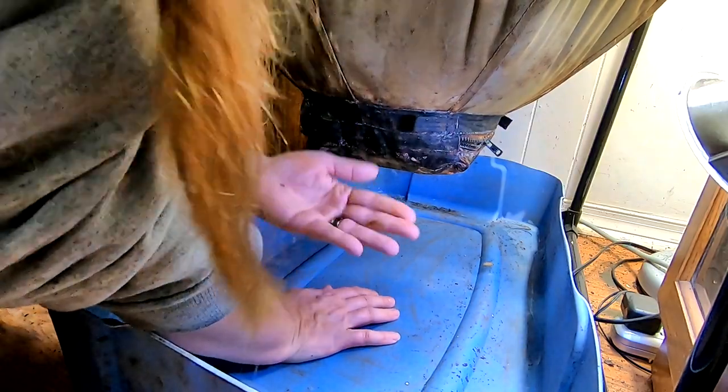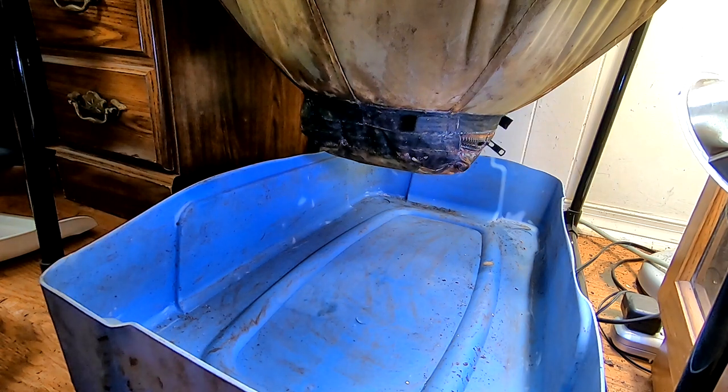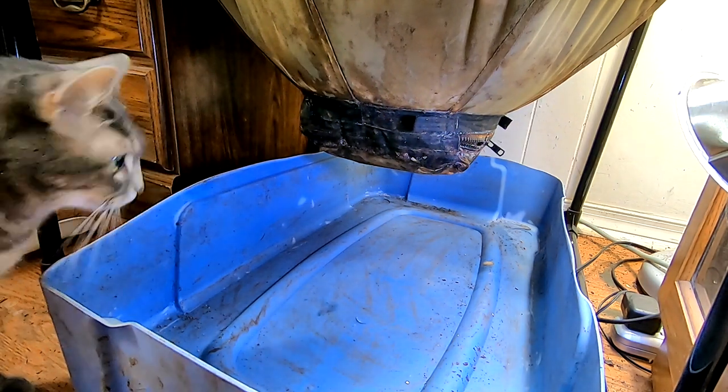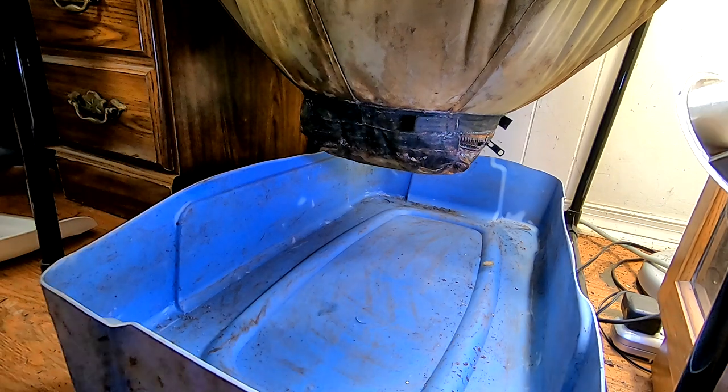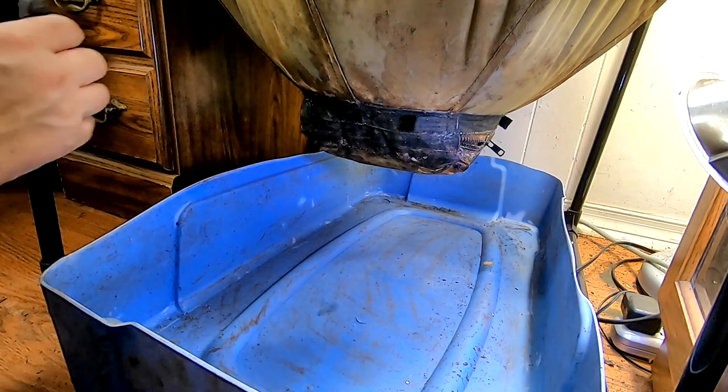This is another reason I don't want to get it so wet that it leaks. I'm going to have to go get a pair of pliers. All right, I'm back. I don't know if pliers or vice grips are going to be the tool du jour.